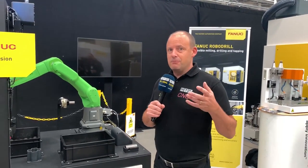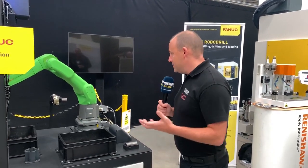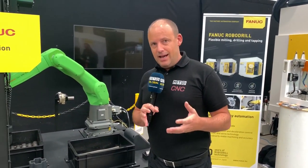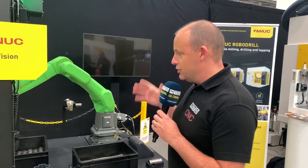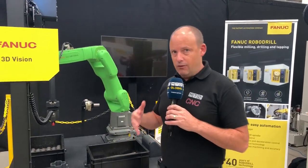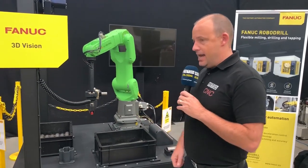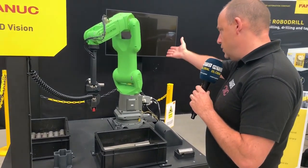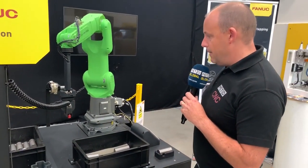The biggest and most important factor is that you don't need any fencing around these units. They are totally health and safety compliant. I'm going to illustrate how it works and why they are so effective in industrial environments — such as this one, where it's picking up bar and putting it into a chuck at the back there.